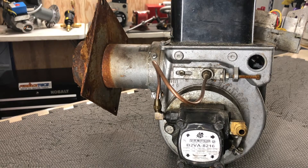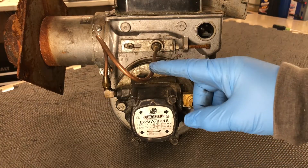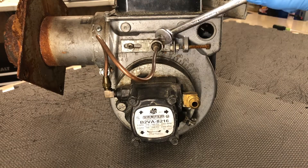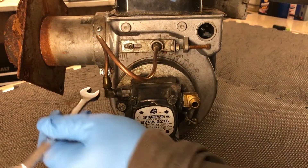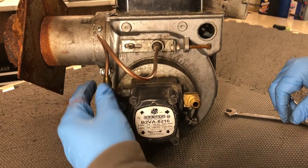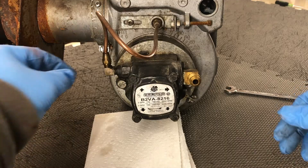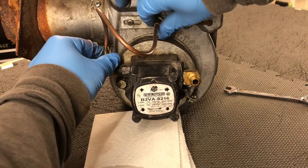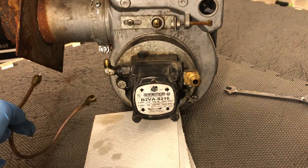Today we're going to take a close-up look inside of a burner fuel pump. First thing you're going to want to do is remove this fuel line. It requires a 7/16 wrench. It's a good idea to have a napkin or something to catch any fuel residue.